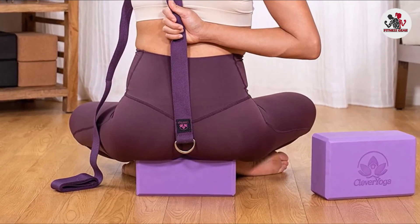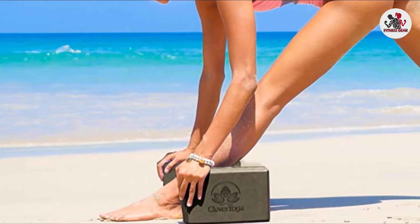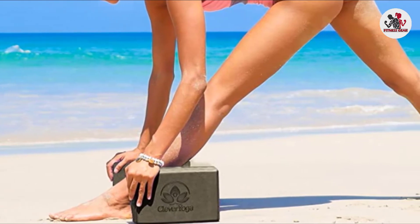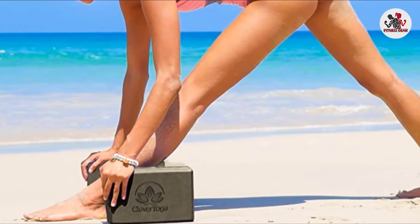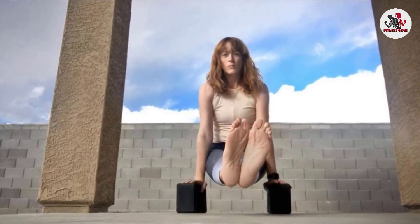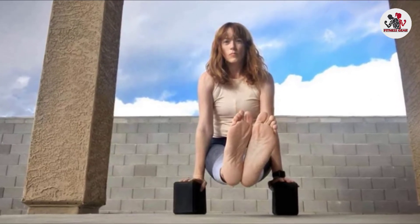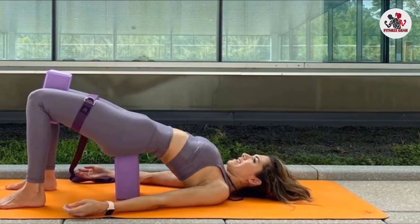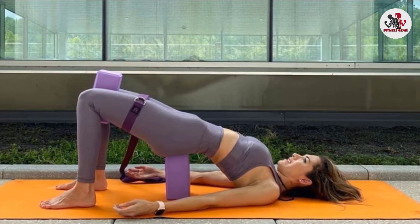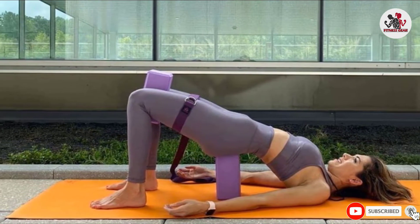While the Clever Yoga Blocks held up to our imposed demands decently, they are certainly not impermeable. The foam is well compressed, but fingernails could still create blemishes on the surface, though we weren't able to gash the foam the way you can with lower-density blocks. Overall, these are decently tough, especially considering they are constructed of puncturable materials. We recommend this yoga bundle for beginners and advanced practitioners alike because of its affordable price and gentle exterior. Deepen your practice without breaking the bank.